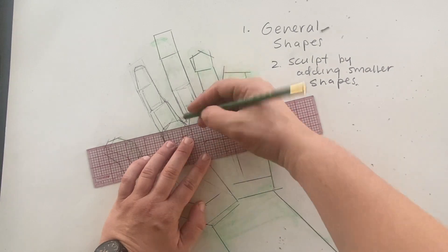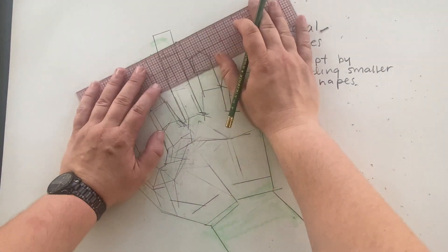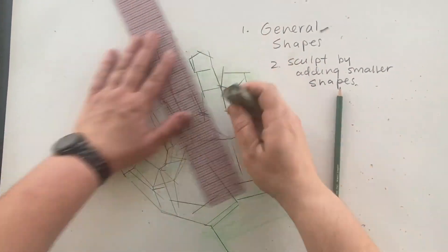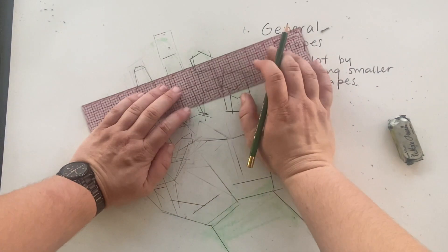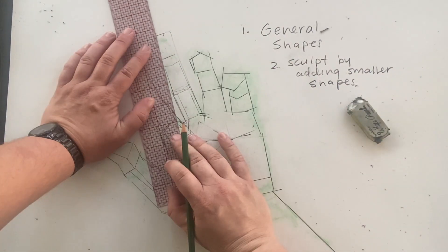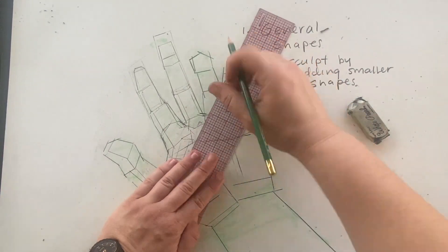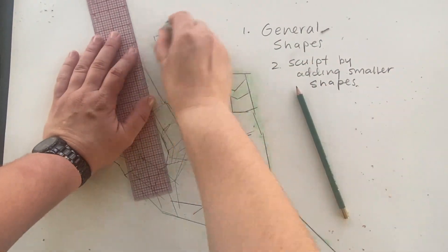I'm looking for the lines, and realizing some aren't quite accurate, so I knock them back and work on top. In the palm area I struggle a little bit to get clarity and understanding of the planes, so throughout the video I'm going to modify, adjust, correct, and repeat the process to get a sense of clarity and three-dimensionality. I'm trying to understand what I'm drawing, asking questions as I work and sculpting away.